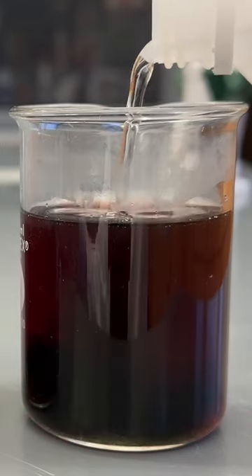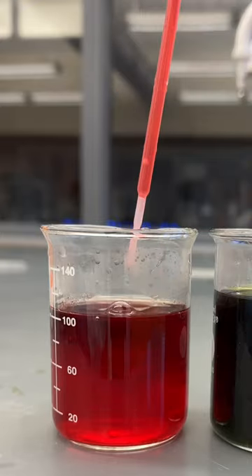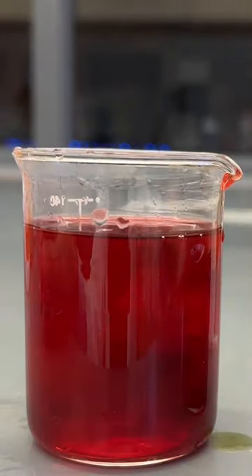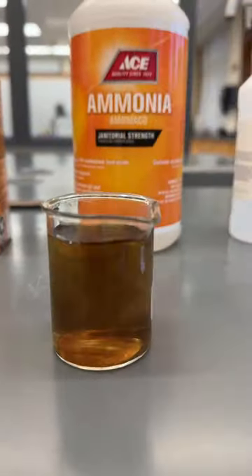The low light stimulates the plant to flower and produce its characteristic red leaves. This red color is due to pigments called anthocyanins, which also change color based upon pH. Boiling the leaves in water will form a purplish solution that changes from brilliant red in acid to verdant green in base, and you can use this solution to test the pH of pretty much anything.